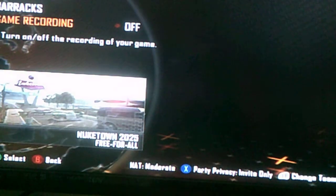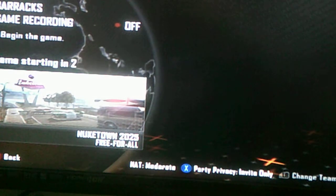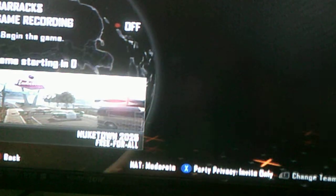My last review was on an older game. That's why I am doing an updated review on a newer game, so you guys can see how it works on newer games.